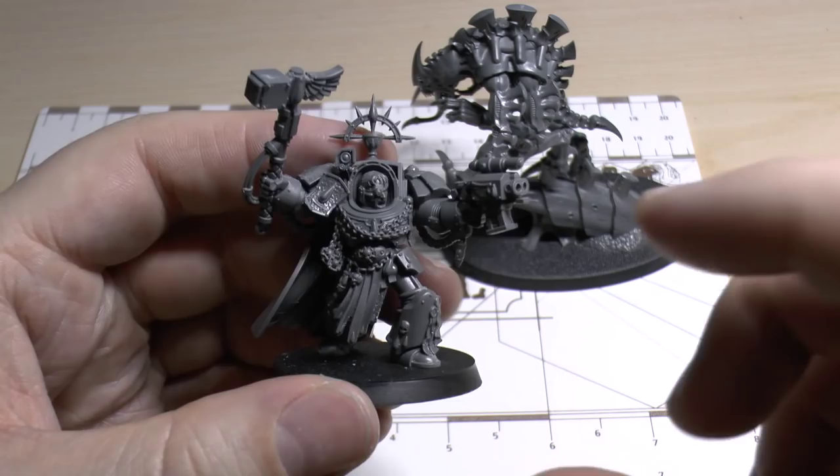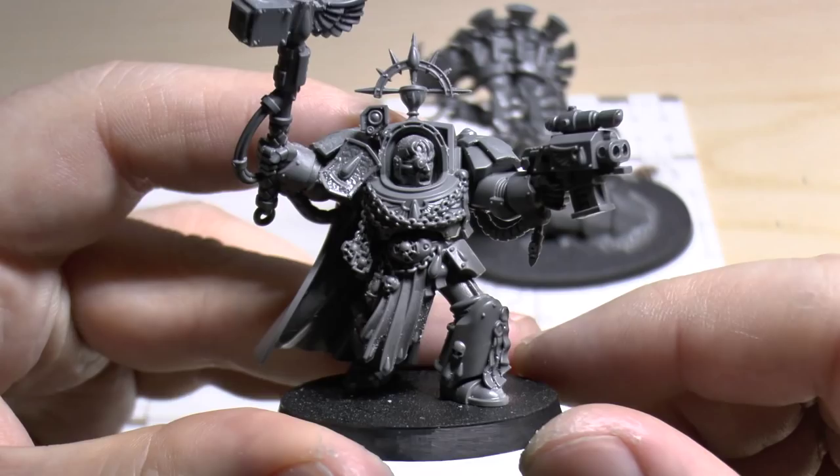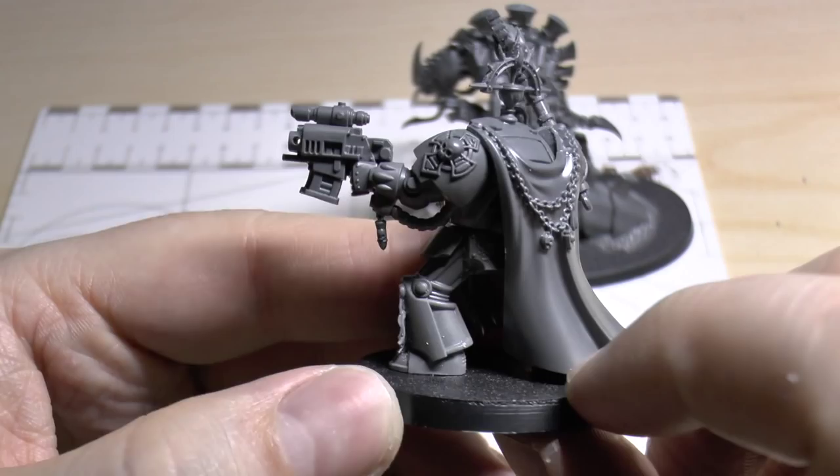This guy is an 'every problem is a nail' kind of guy. He is ready to fulfil another bug hunt mission. He's really well detailed and I'm really, really chuffed. Excellent model.